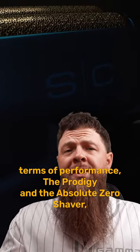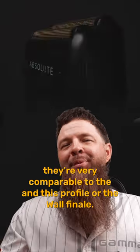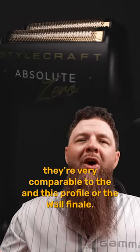In terms of performance, the Prodigy and the Absolute Zero Shaver are very comparable to the Andis Pro Foil or the Wahl Finale Shaver.